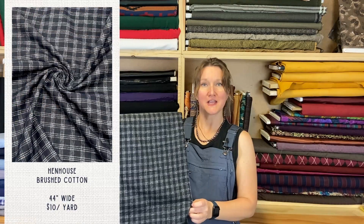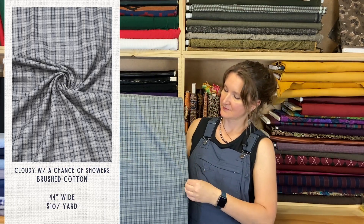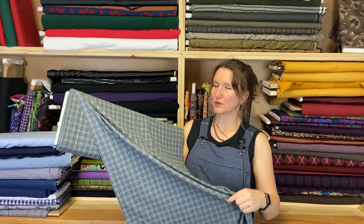This one's called No Till — a black with charcoal stripe brushed cotton — and a nice plaid called Hen House. All of these together would make a really cute throw, like a cabiny cozy throw if you wanted to quilt with them. And this last one in the stack is called Cloudy with a Chance of Showers — just a nice slate blue-gray plaid, really cozy with a down-home feeling.